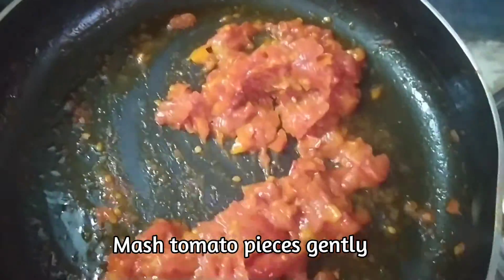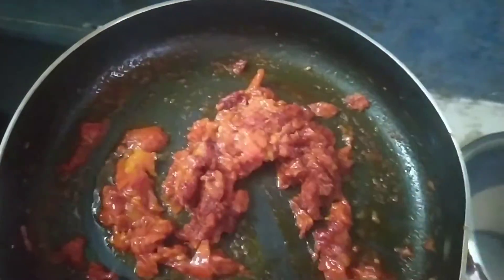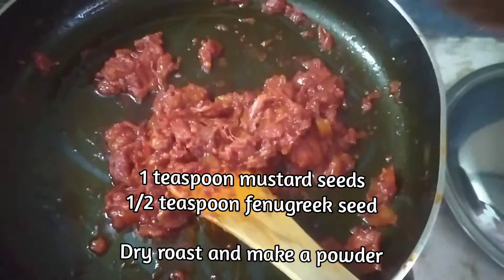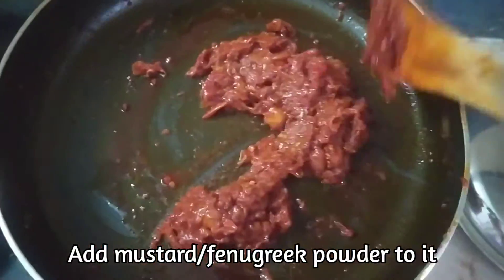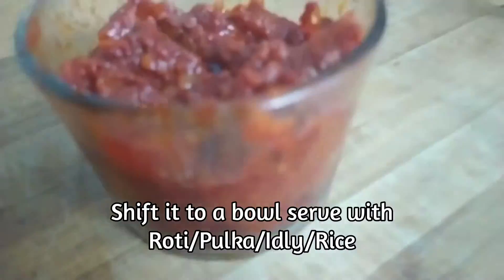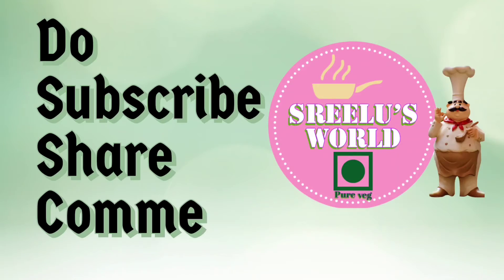Now you will add 1-2 teaspoons of red chili and 1 teaspoon in half a teaspoon in the bowl. If you like this video, subscribe to my channel.